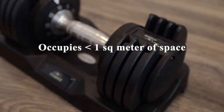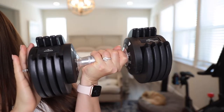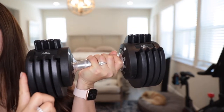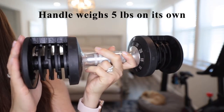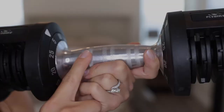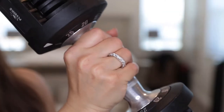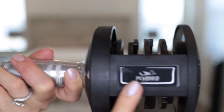Each dumbbell occupies less than one square meter of space. This is what the 25-pound weight looks like — it's quite heavy but has eight plates on it. This is what the handle or base portion looks like; on its own it weighs 5 pounds. The handles are made of an aluminum alloy and have texture for grip, with the Flybird logo on either end.